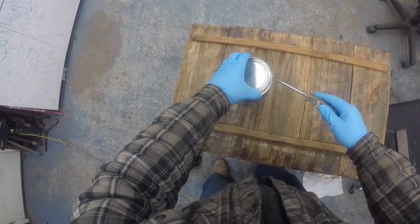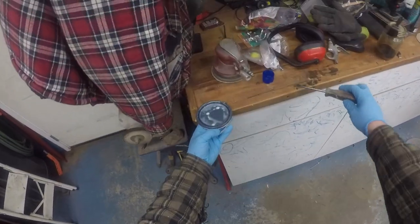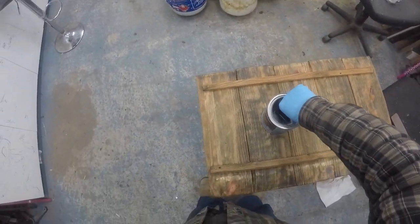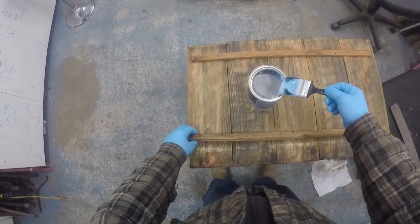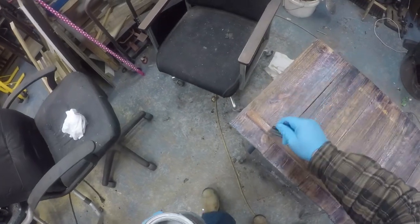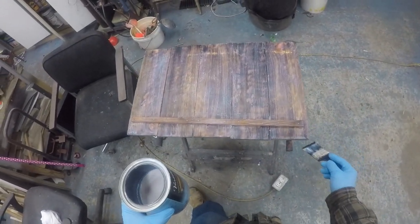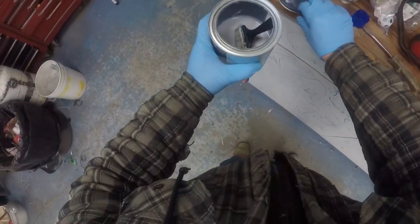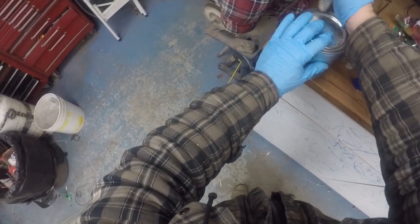When dry, I came back and used some Veritaine. This one is a water base — it's milky when you apply it, but it dries off clear. This one is a matte color. I usually leave the paintbrush in the can because I tend to use it quite often, and it saves on paintbrushes.